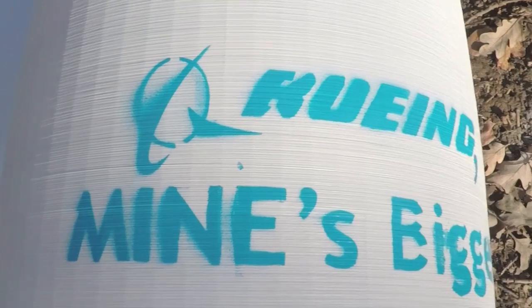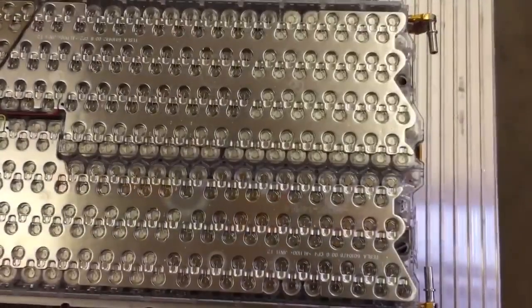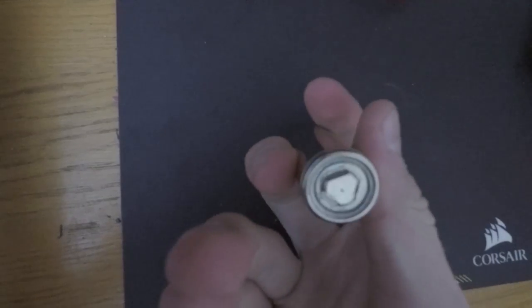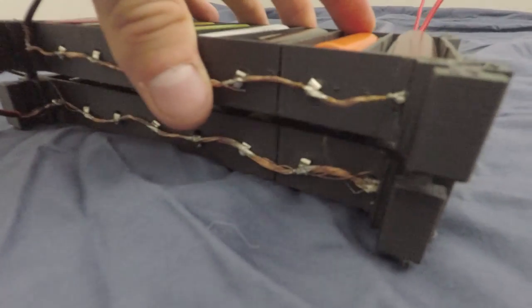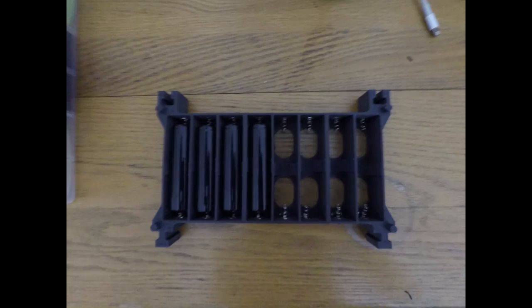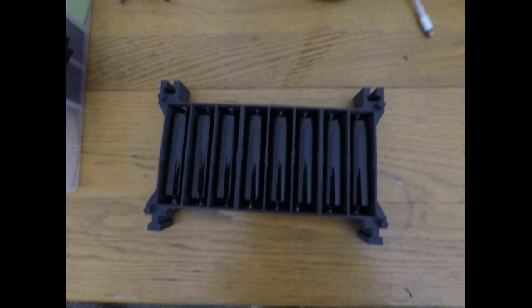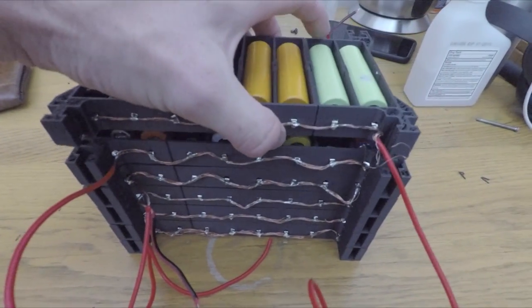For the battery pack I used the rest of my Tesla cells, which were harvested from a Model S battery. Each cell was cleaned and heat-shrinked. Since I wanted to reuse the Tesla cells in the future, I designed a snap-on battery pack so that each individual cell could be removed or upgraded. My battery pack can handle a max output of 7 kilowatts.